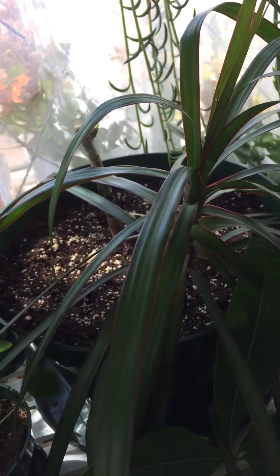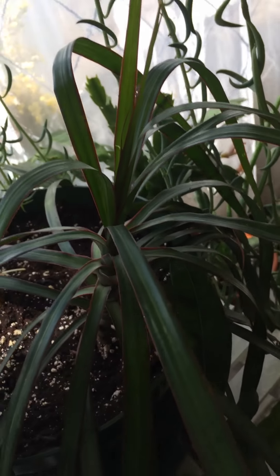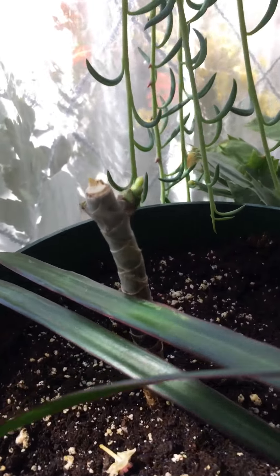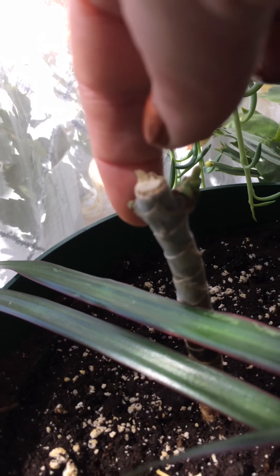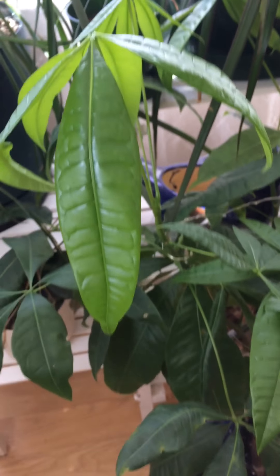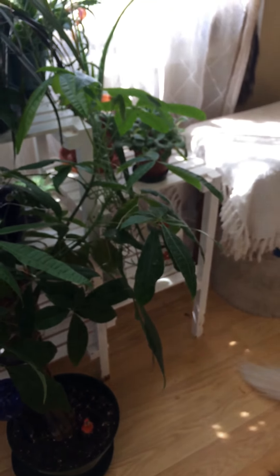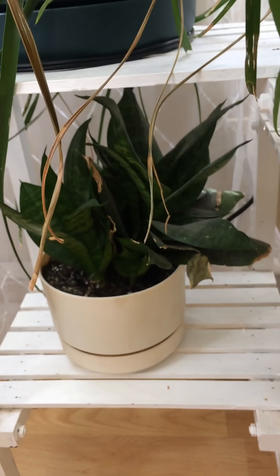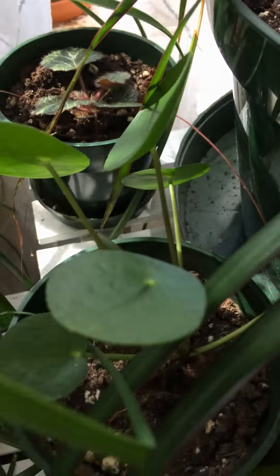This dracena was one gangly tree so I cut it and now it's sprouting here and here. And this one — the part that I cut off rooted, so I potted it in with that. Down here we have the money tree — it's got the five branches that are braided, beautiful, and it's growing really well. And down there is a bird's nest sansevieria, and trapped in here is another lucky dollar.